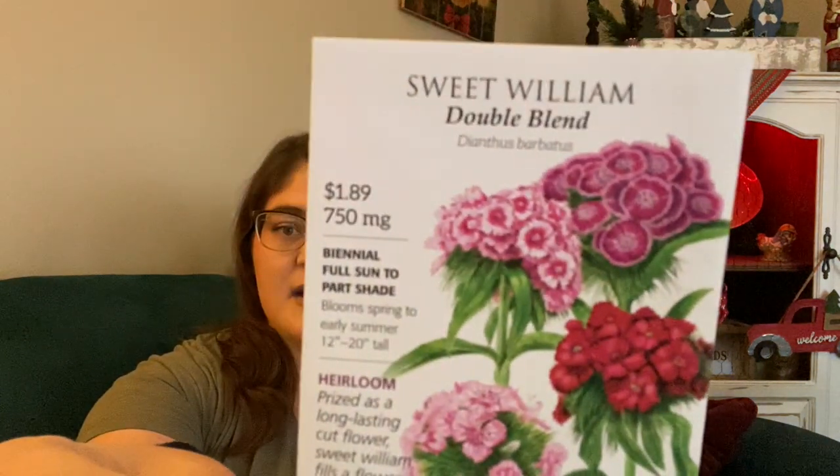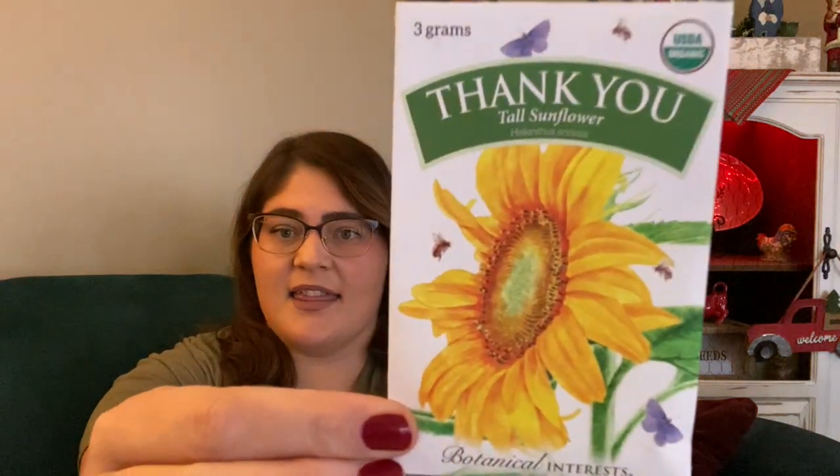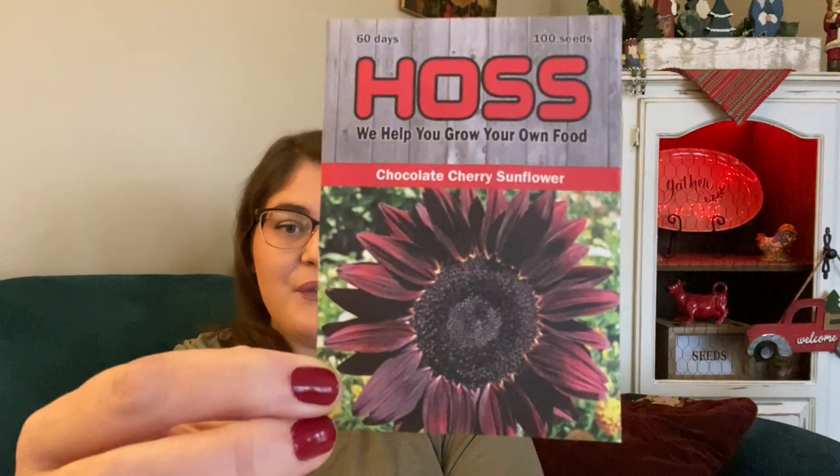For filler in my arrangements, I picked up some Sweet William and some Yarrow. I also have several sunflower seed packets from last year that I never got around to planting. I got a package of tall sunflowers as a thank-you from Botanical Interest. I also picked up a Santa Fe Sunset sunflower from Haas — I thought that would be a beautiful addition to a mid-summer or late-summer arrangement — and the Chocolate Cherry sunflower from Haas for a little drama.